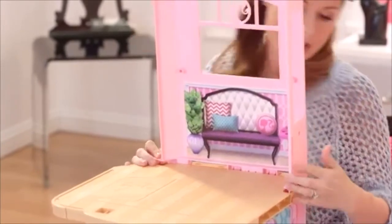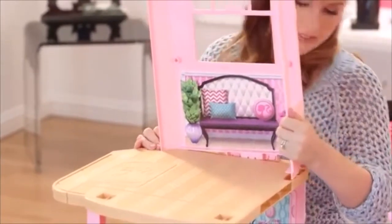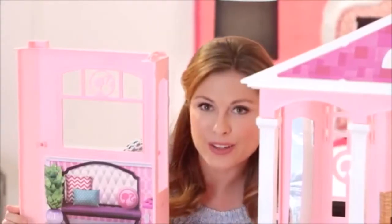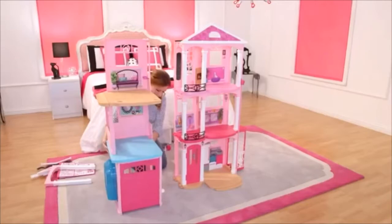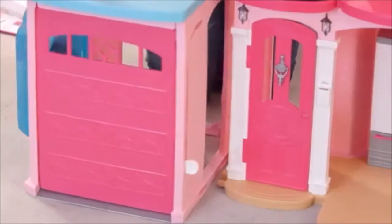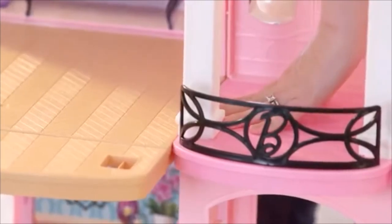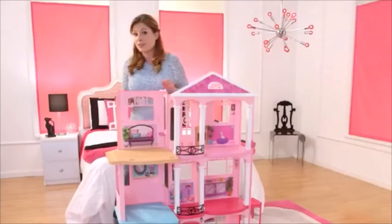Alright, looks like I'm lined up — snap, snap. Now let's attach these two walls to the rest of the house, and then we're going to attach the top.